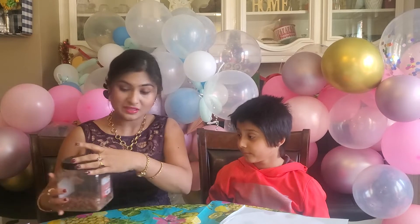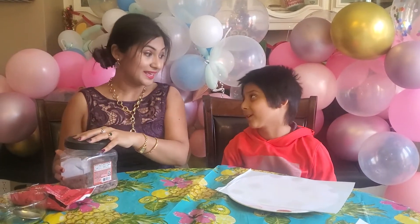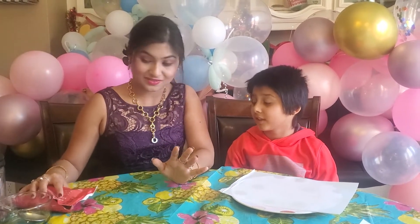We are going to add almonds, but you can also use cashews, walnuts, or any nut you like. This is a very simple and easy recipe.